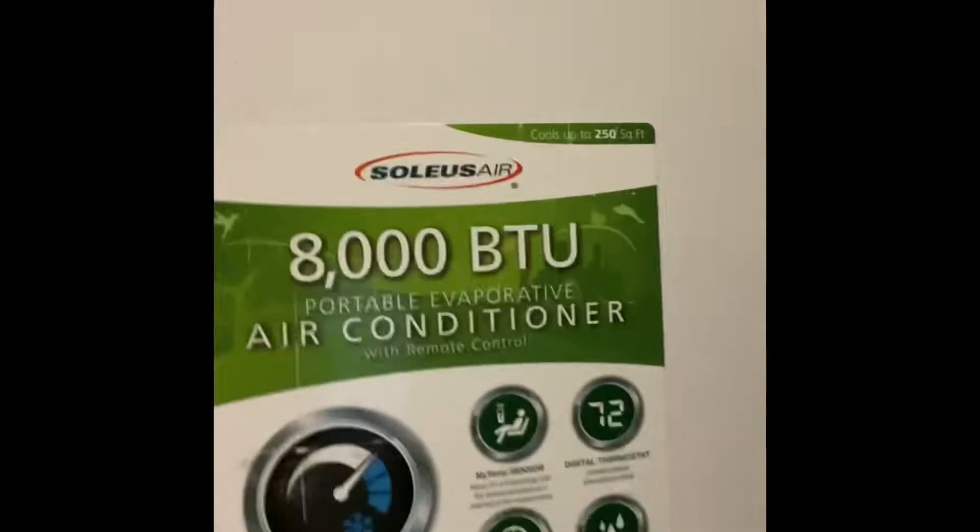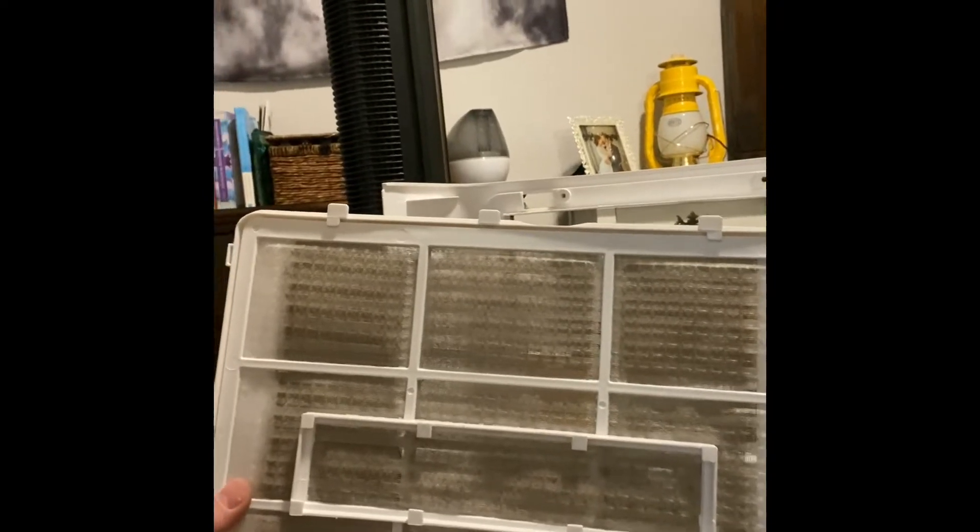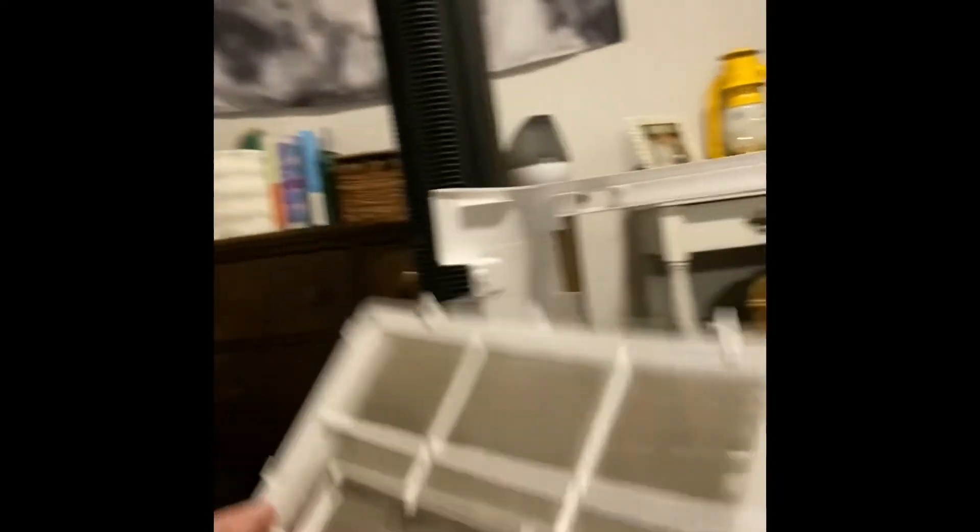It cools up to about 250 square feet. I've got it in my wife and I's bedroom. It was working fine, but I wanted to clean the filter. Sorry for the poor quality here — it really doesn't look all that bad, but it definitely has some dust on it, so I'll pop that out and rinse it off.